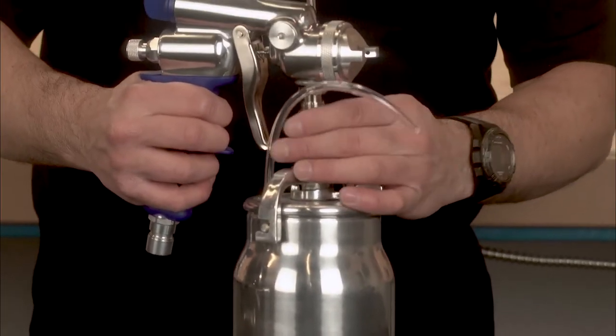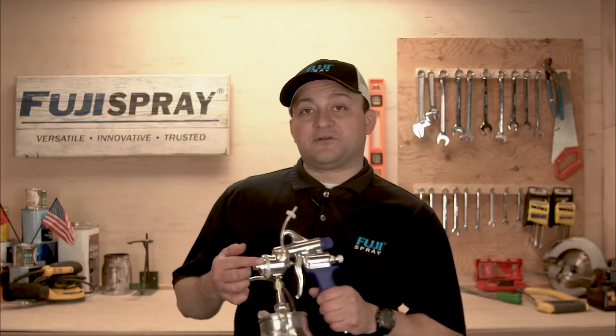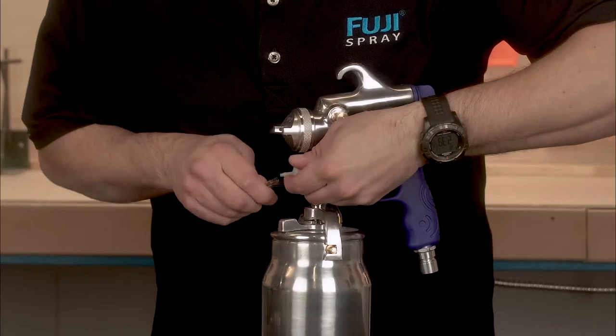Next, bring in the one quart cup assembly and tighten the nut at the fluid coupler. Rotate this brass nipple so it faces downwards. Lastly, reconnect the pressure tube to the check valve and you're ready to start spraying.